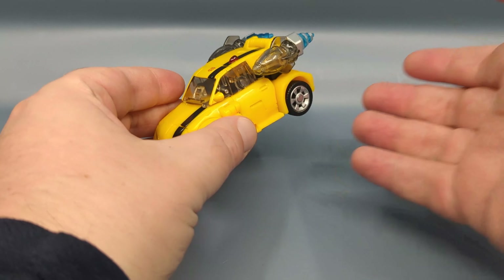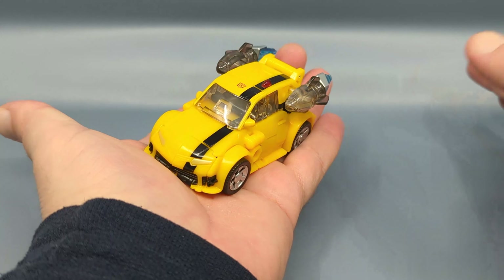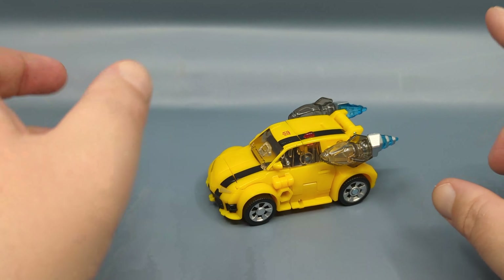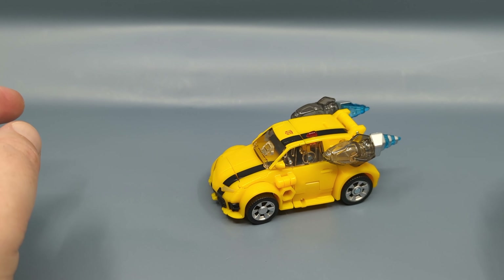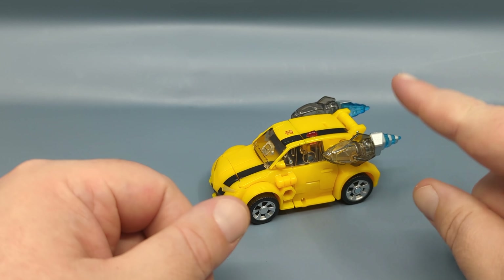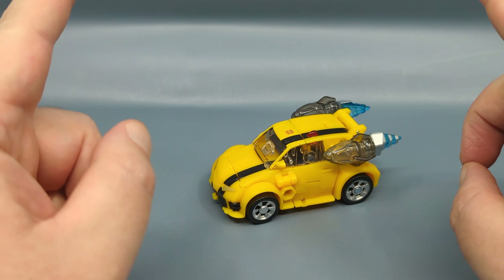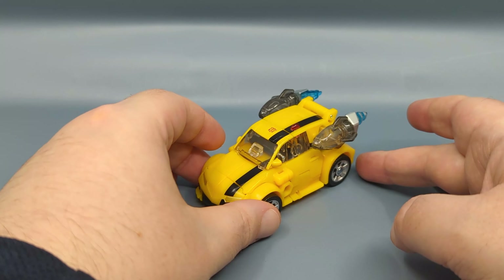Let me just tell you right now: this figure is tiny. The vehicle mode is tiny. I would say it's actually smaller than the Deluxe Class Earthrise Cliffjumper. Remember when that figure was released? And the Walmart Bumblebee — the Volkswagen — yeah, smaller than that I'm not sure, but remember there was that Hydro Dive Bumblebee, I think it was a Japanese exclusive. It came with a new mold Bumblebee that was more in scale — I think this is that size.